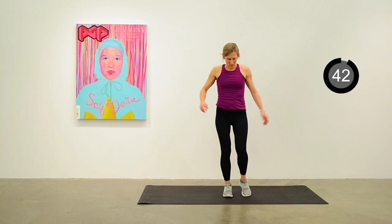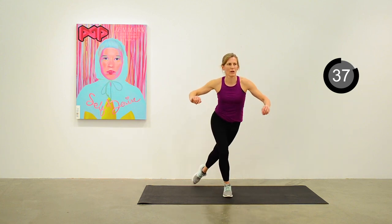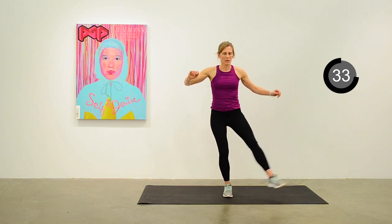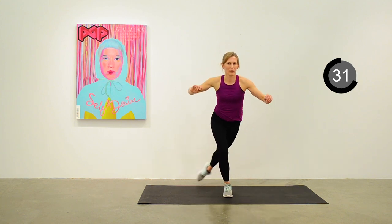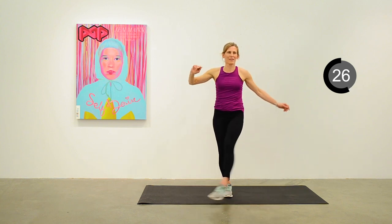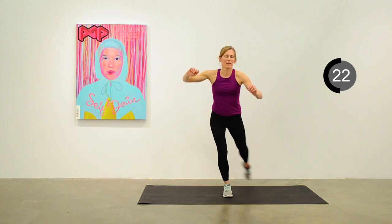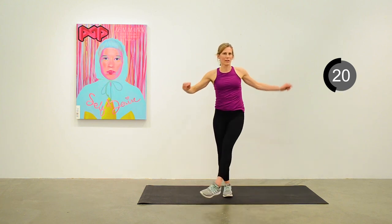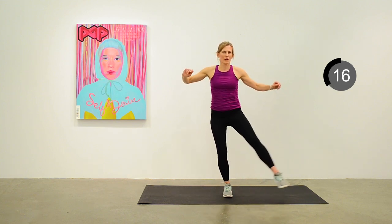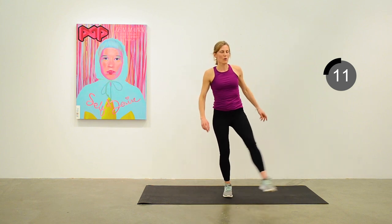Let's sweep that left leg — around to the front, side, back — a nice sweeping arc, maintaining balance on the right leg. 15 seconds to go. We'll move into a squat with a jump next.